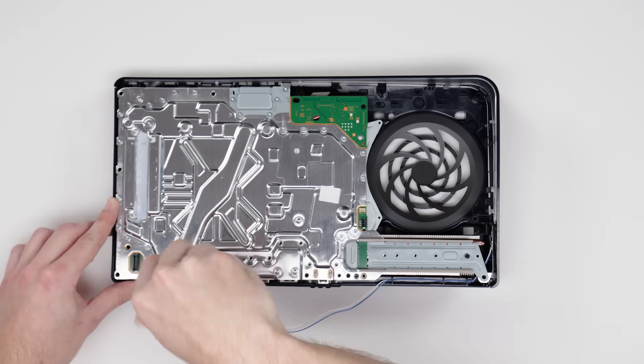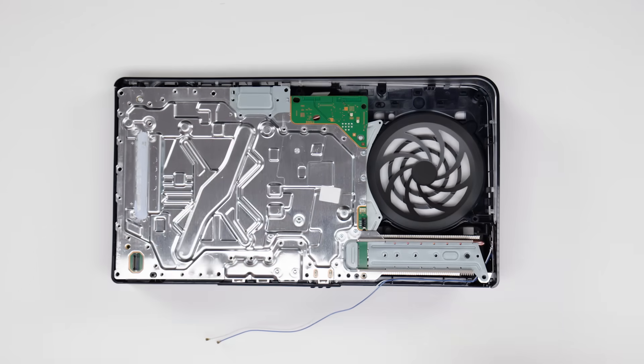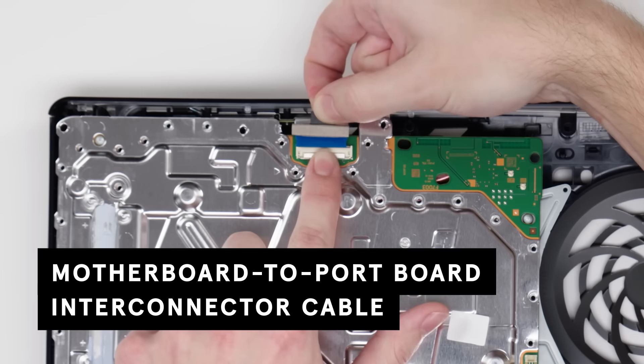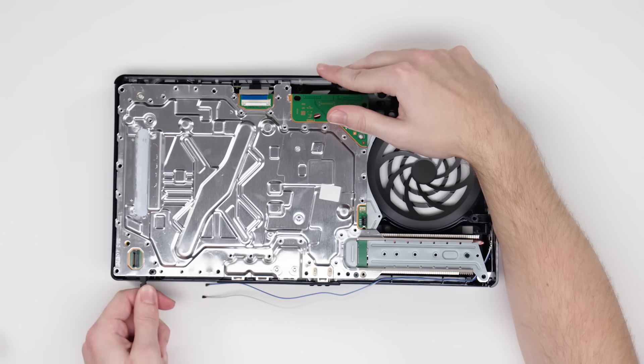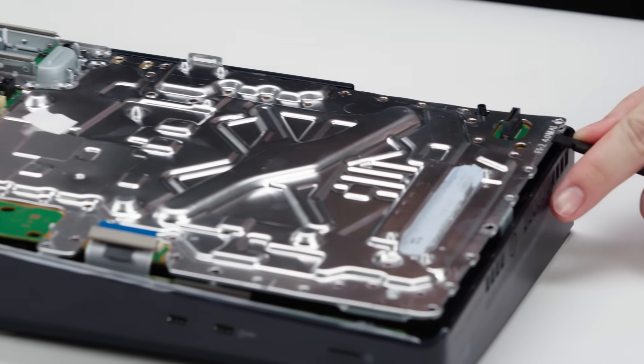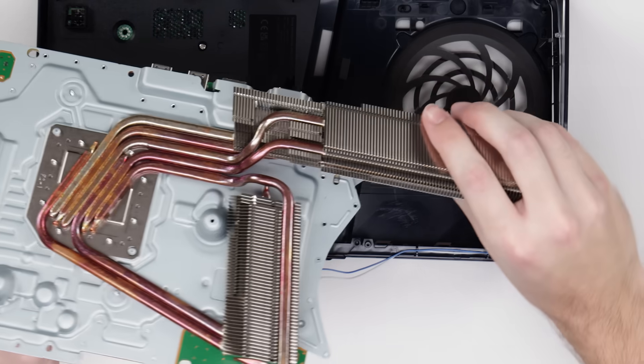Next, we're going to remove this metal shield protecting the motherboard by removing each of the 39 screws. We'll also have to remove this cover protecting the main board's interconnection to the I/O board. Now we can remove the metal shield. But even though the 39 screws have been removed, it's still adhered by thermal pads, so we've got to use a decent amount of force to pry it off.